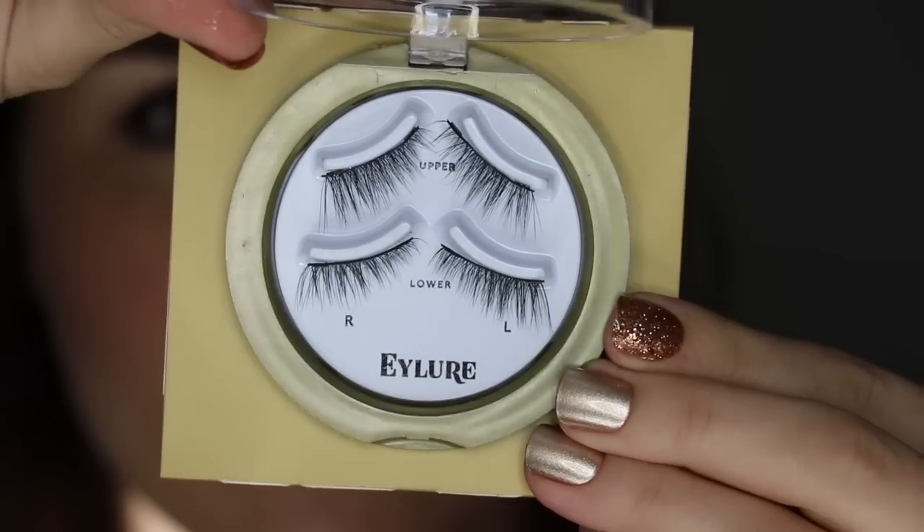At first I thought that was kind of expensive relative to what I had remembered the Ardells costing, but the Ardell accents are actually kind of expensive — they're like between 10 and 12 dollars, depending on where you buy and coupons. Just wanted to share that for a cost reference. They also come in a clear plastic case separating the upper and the lower lashes.